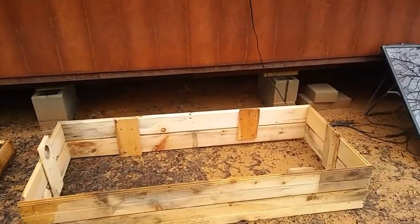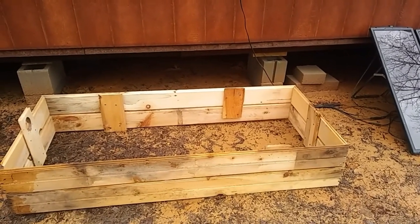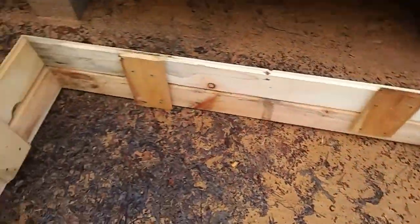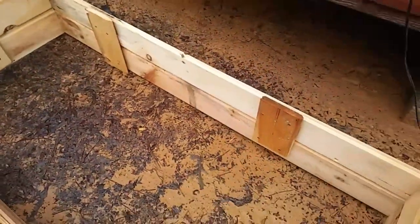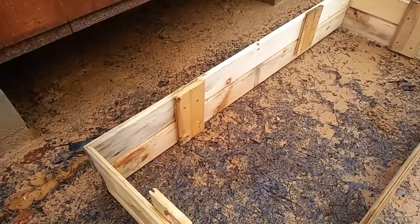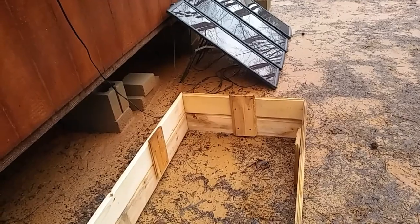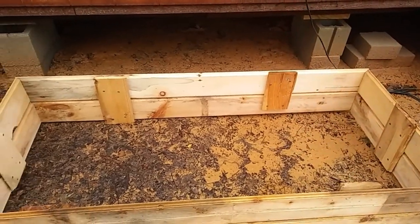I'm not sure where I'm going to keep it because I don't know what I'm going to plant in it — it may need to be in a sunnier area. Also, this box isn't completely level and the ground isn't either. I'm probably going to put mesh on the bottom so I don't lose soil, and also because I've got so many burrowing animals around here that dig holes.